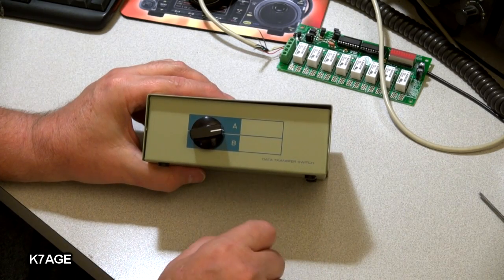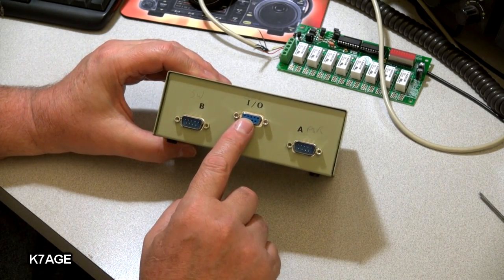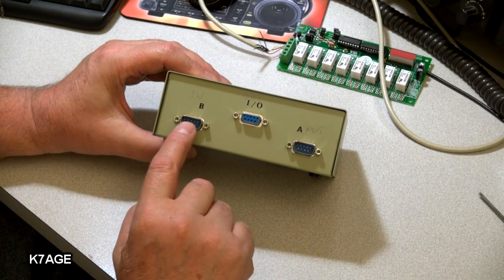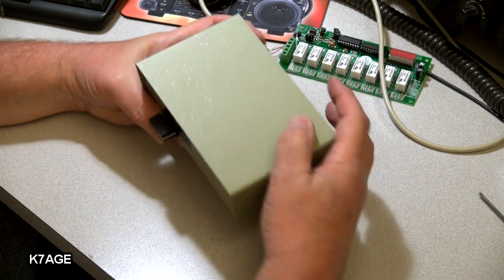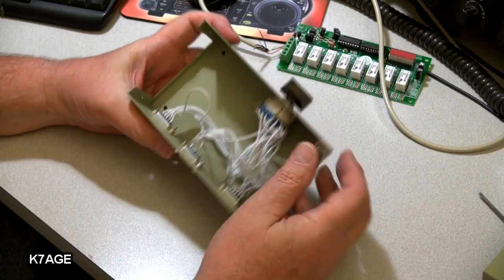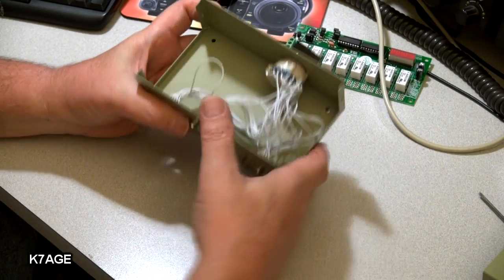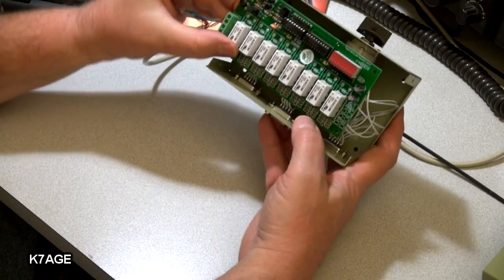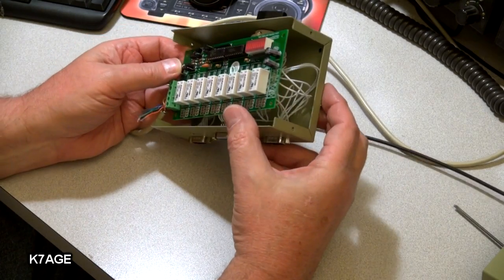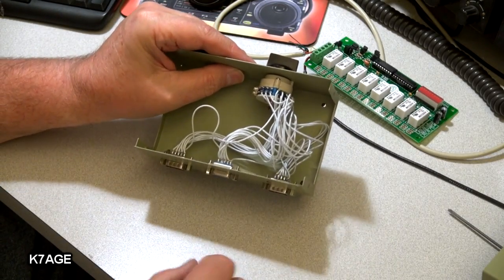I've decided I'm going to mount the board in this old data switch box. It has a switch on the front, three nine-pin connectors on the back. I'm going to use the female connector for the serial connection to the computer, another one for power, and the third nine-pin for the cable to go over to the antenna switch. These are handy to have if you have any in your junk box — it's a nice box. There are a lot of wires in here, so the first thing to do is pull all the wires off the switch and verify the board will fit inside. It has enough room to mount down underneath.